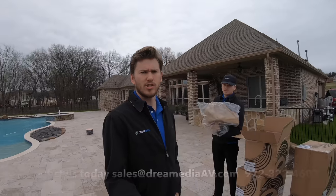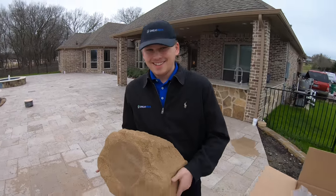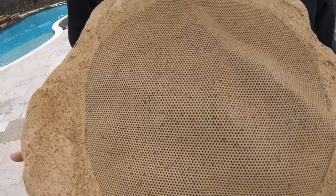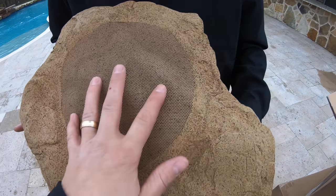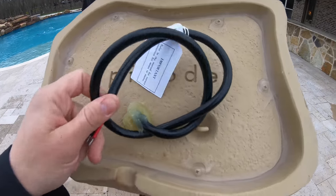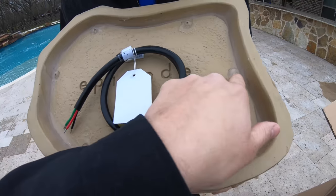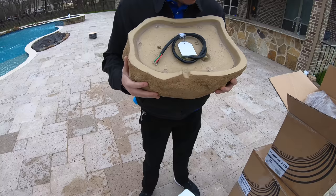Check out these rock speakers — these are DVC, dual voice coil, meaning they have two tweeters in there, and this is an eight-inch woofer which will give them a nice mid-range throughout the space. I really like Episode — they make a really good quality product. You can see it's all sealed up nice and tight from the elements, even the screws, so you don't have to worry about this getting rained on or splashed by the pool.